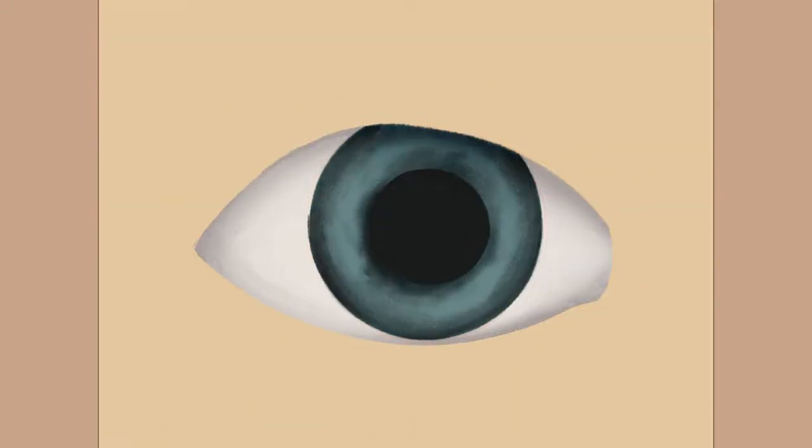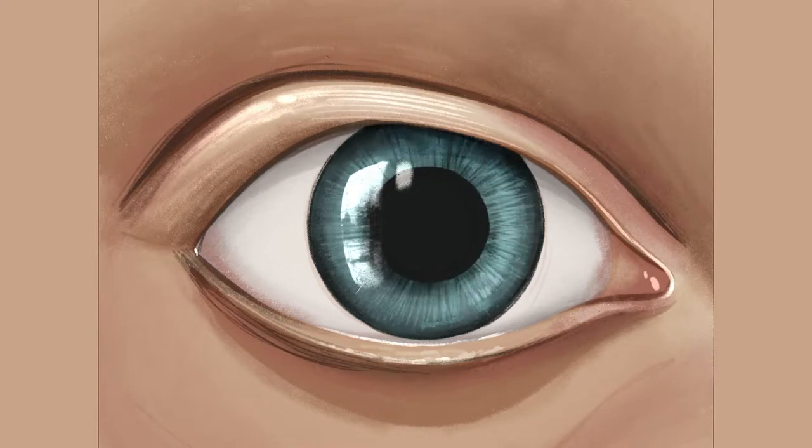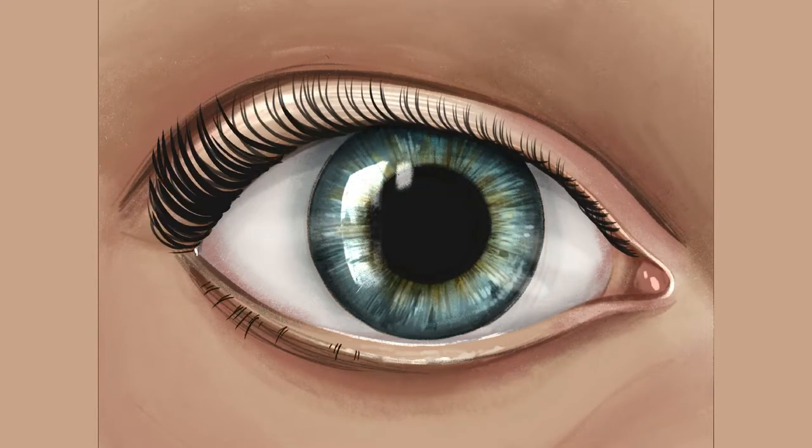Hello beautiful people, it's Genevieve and in this video we are going to learn how to paint a semi-realistic eye in Procreate. So open up the app, create a new canvas and let's start drawing.